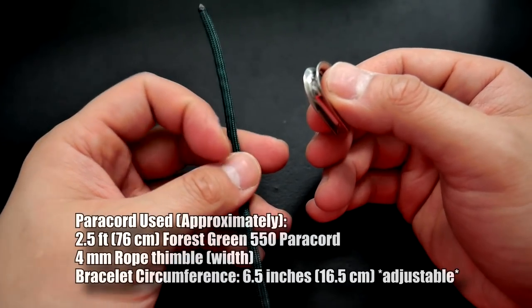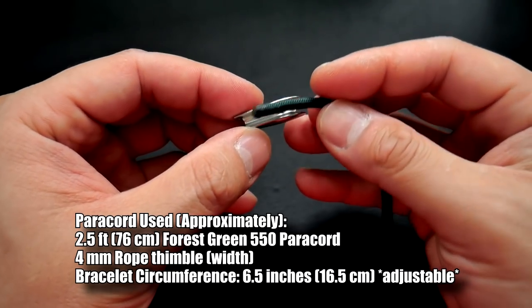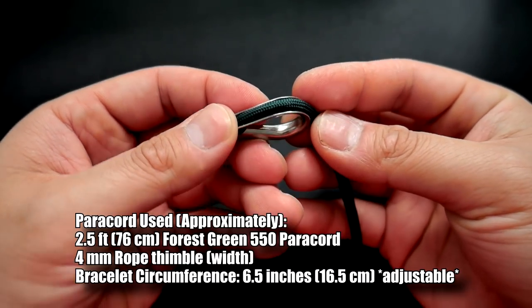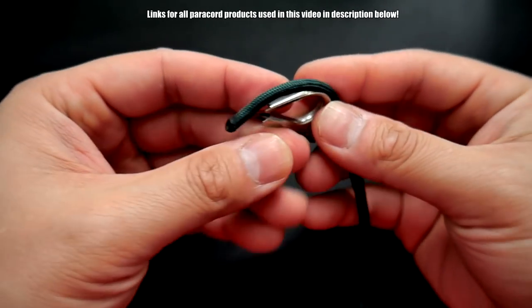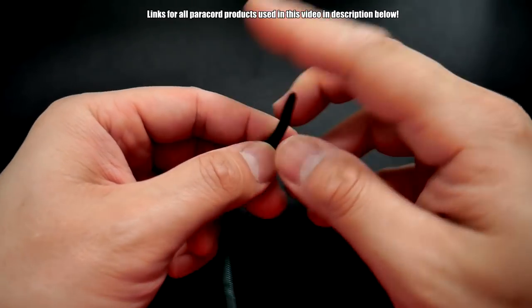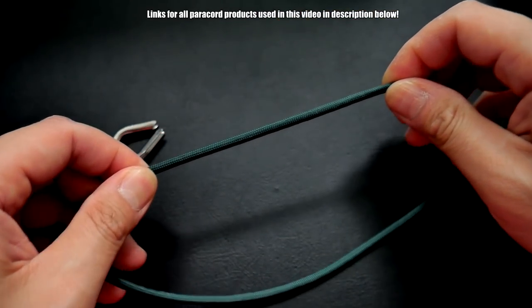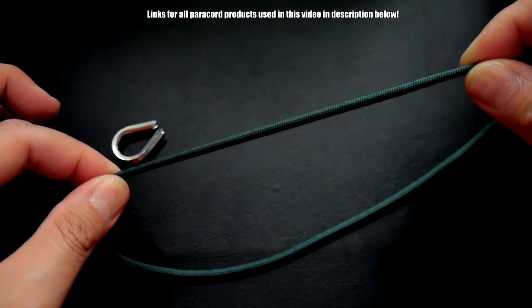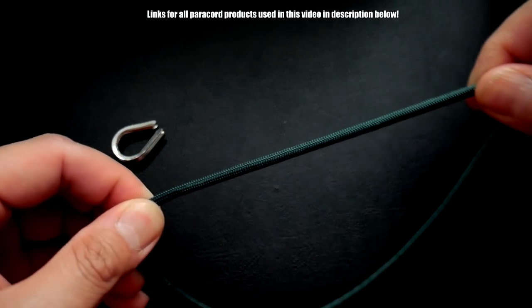To start this adjustable thimble bracelet, I've got my stainless steel thimble — you want the size of it to be four millimeters across in width so it fits the 550 paracord nicely. I'm going to take my piece of paracord — give yourself about 15 to 20 centimeters, or about seven to eight inches — and I'm going to tie the scaffold knot.